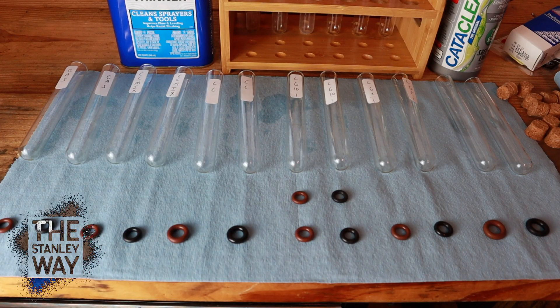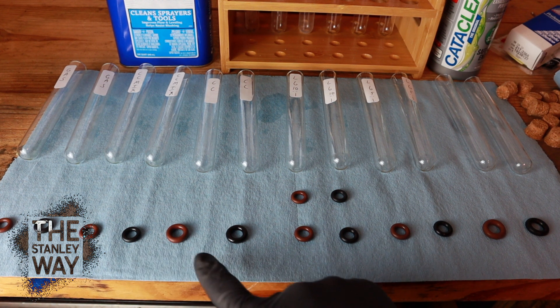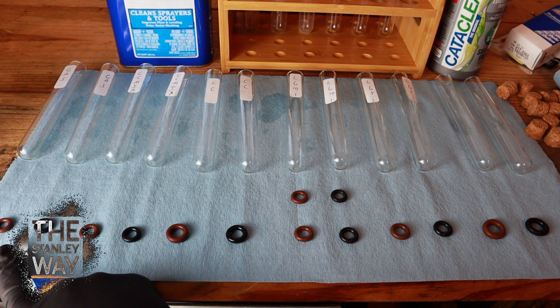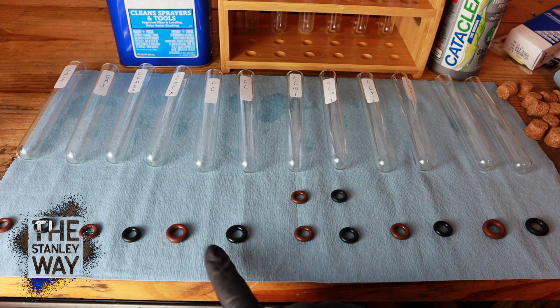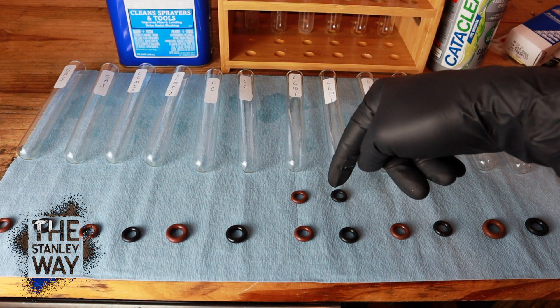Now we have them all laid out. There's no doubt you can see the pure Cataclean ones have swelled up quite a bit versus the mixture, and just like last time, the lacquer thinner has swelled up way more than pure Cataclean. So we have: pure gas, the Cataclean mix, pure Cataclean, 10-to-1 lacquer thinner/gas mixture, 5-to-1 lacquer thinner/gas, and then pure lacquer thinner. The two fresh ones out of the package are there so we can see how much they changed.